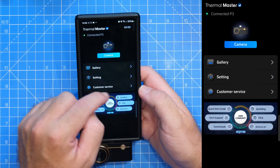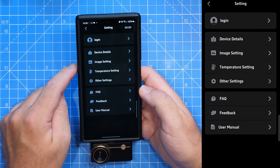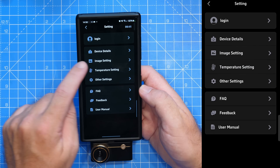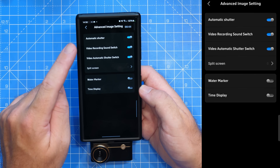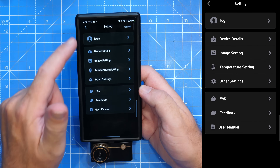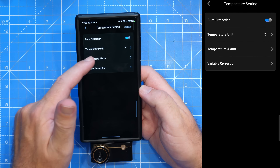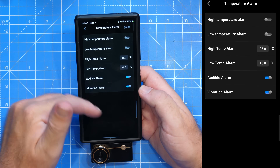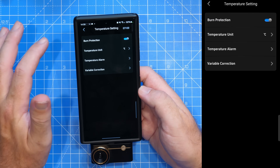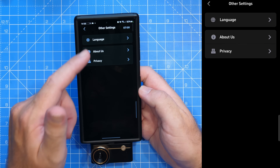On the main home screen you've got your gallery showing everything you've already taken and recorded, plus main settings. Under settings you've got device details showing model, firmware, and serial numbers; image settings covering automatic shutter, video recording sound switch, split screen options, watermark, and time display; temperature settings with beam protection, units, and temperature alarm options where you can set alarms for different readings plus variable correction controls for environmental settings; and other settings covering about us, language settings, and privacy.